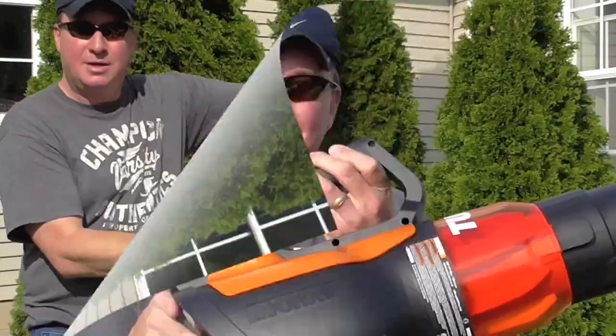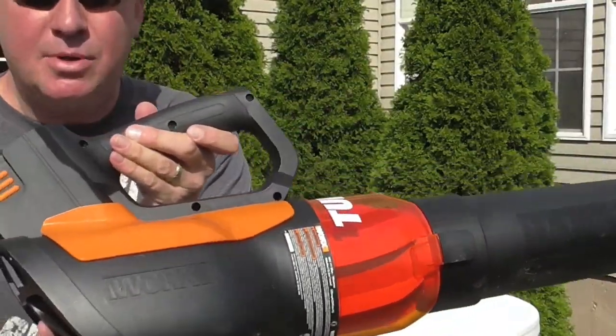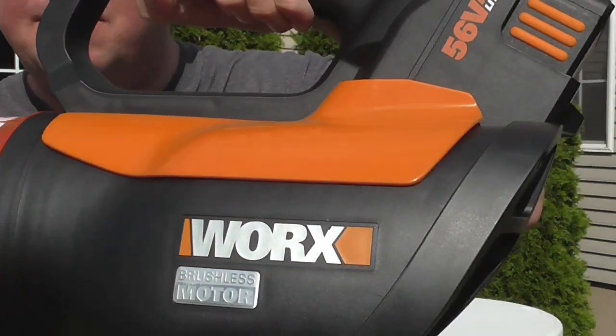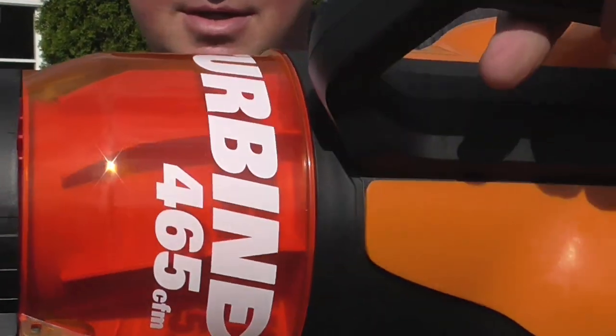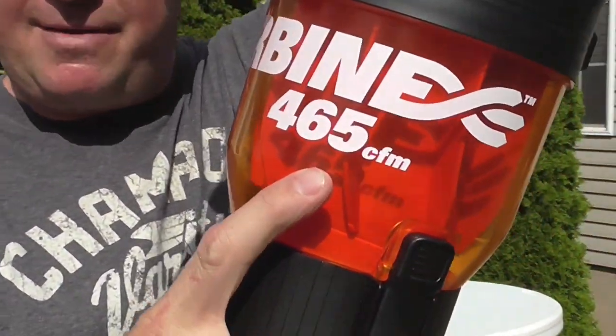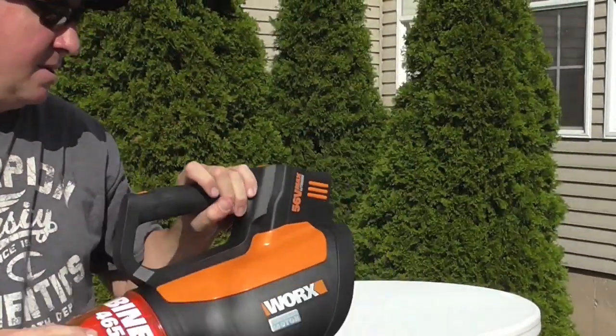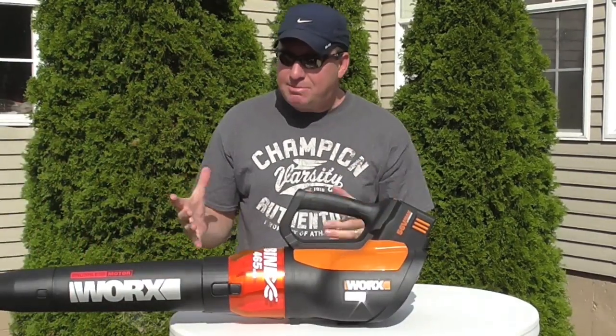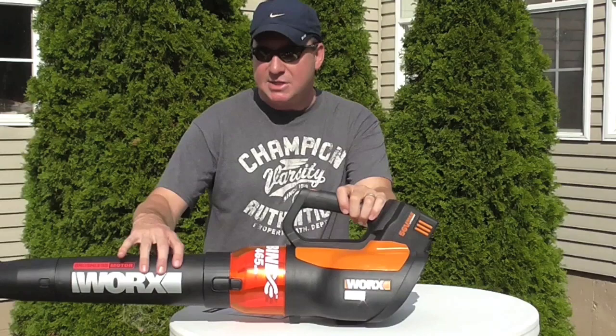I think it's pretty awesome. I love the colors — nice black and orange, bold letters. 465 CFM, pretty awesome. Here's the setup as it shipped to me. All I had to do is attach this piece and this piece — it clips on.